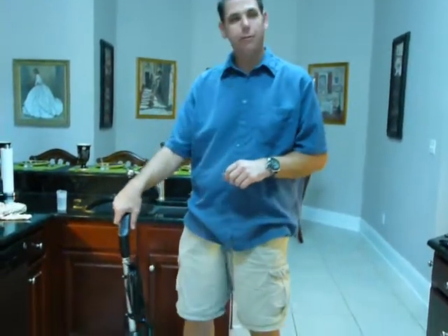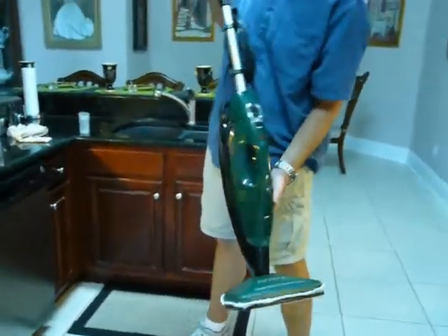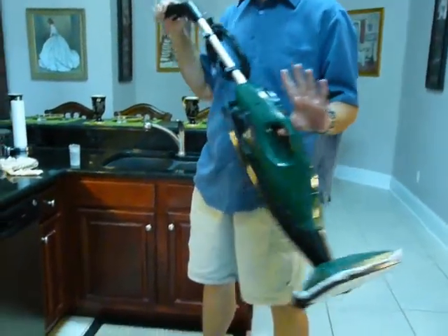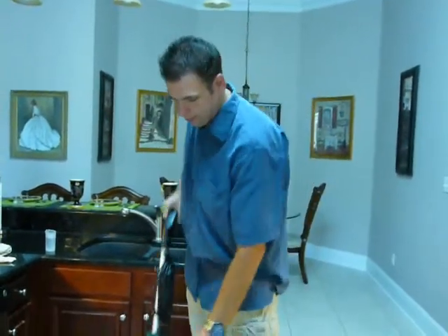Now, what makes this different from your other steam cleaners is not only is it lightweight and portable, but it also detaches from the main body and becomes a portable steamer you can take out to your car, you can use it in the bathroom, pretty much anywhere you need to get to to clean up the mess.